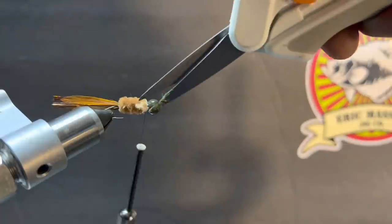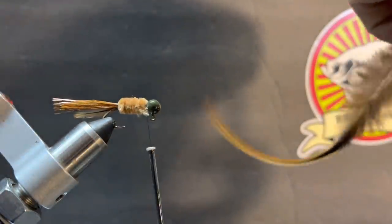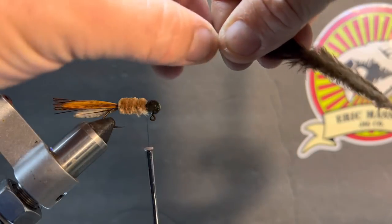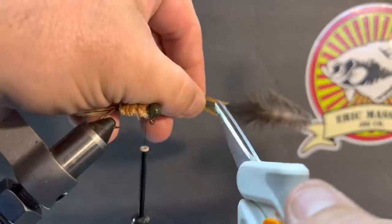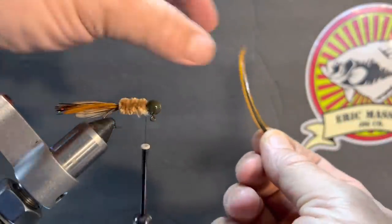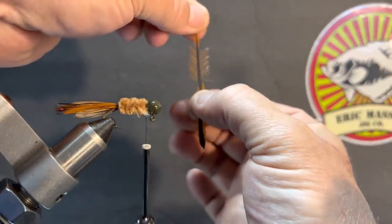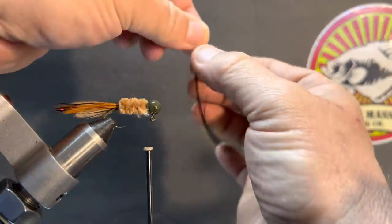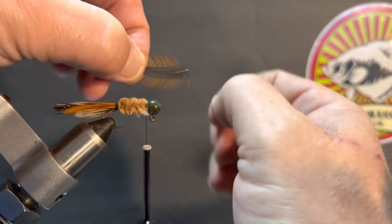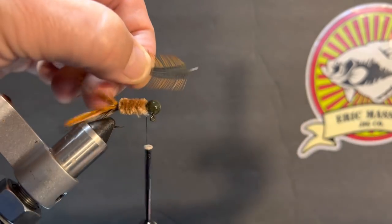Next we're going to use a long hackle feather. I'm going to cut it off right where it gets kind of thick, pull my scissors in there, and separate out some of those fibers. Now I'm going to take this feather — everything's pointing one direction — and I'm going to mess them up. I want them all to stand up perfectly, just like that. I'm going to pick a little bit off right where we have that exposed stem and we're going to use that as our tying spot.